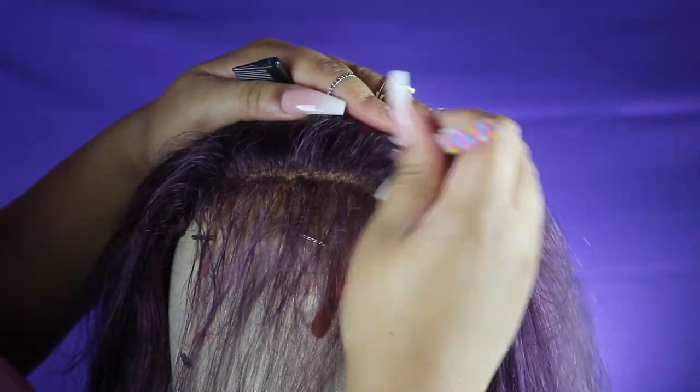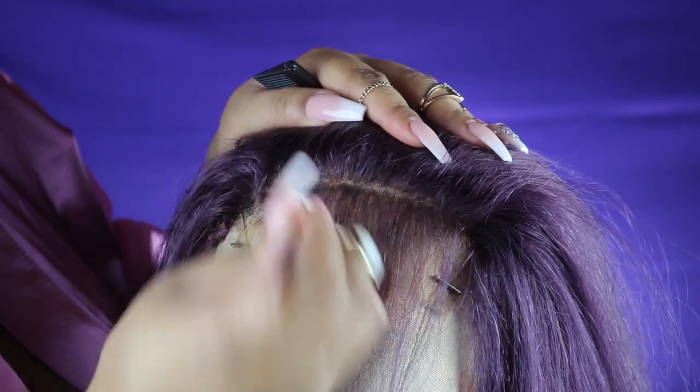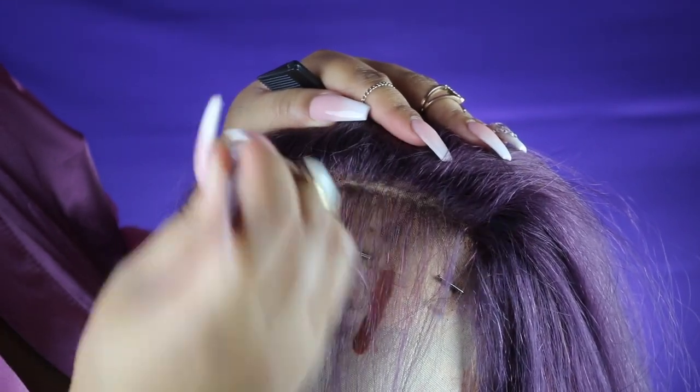Make sure your tweezer is moving constantly so that you don't get any bald spots, because that is not the goal. We don't want any holes — we just want it to look natural. So tweeze it until it looks natural.